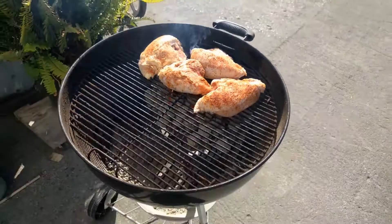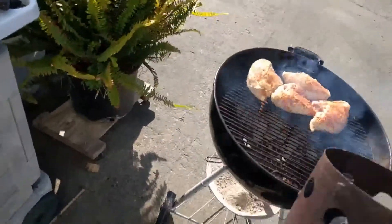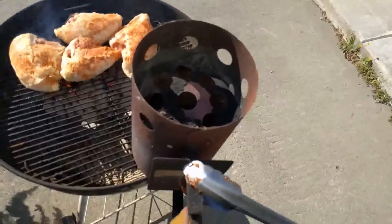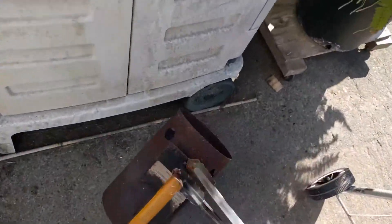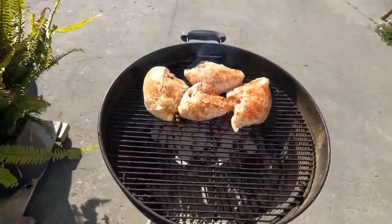I've got mesquite briquettes in there right now, and this is what I use for a little chimney for lighting the briquettes. I don't like using all that liquid stuff you put on there and light them on fire. That just makes it taste funny, I think.